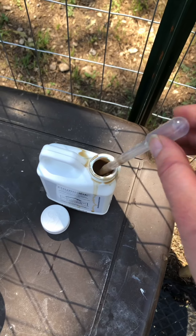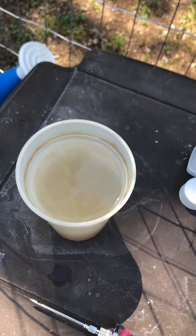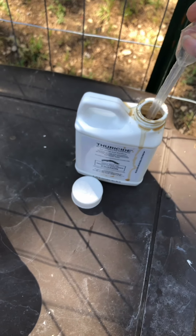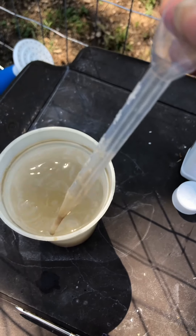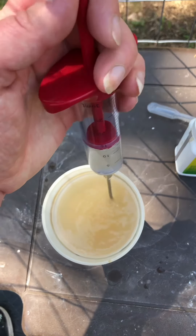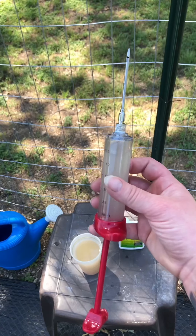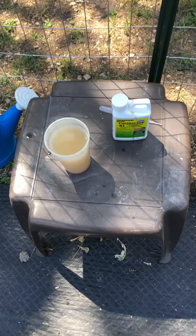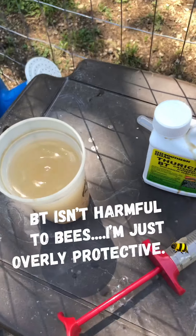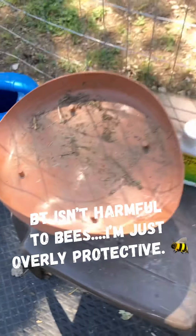I'm mixing this concoction, diluting it with water and following the instructions on the bottle to make sure I'm doing the correct measurements. Now I'm filling my injector — it's filled and I'm ready to go. I've got the rest of the solution here that I can come back to if I need to. There's a bee that's been following me around, so I'm going to cover that up so it doesn't get access to this.